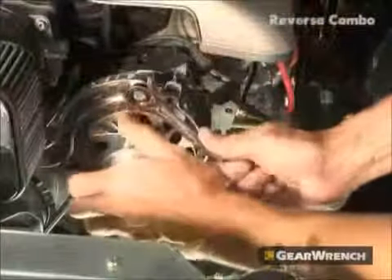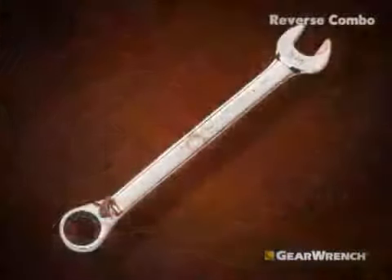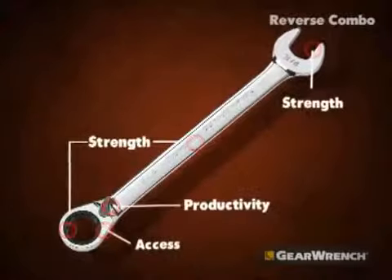You can actually feel the ratcheting motion — just a really nice, firm feel of the ratchet.